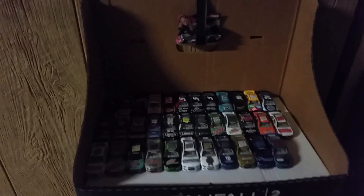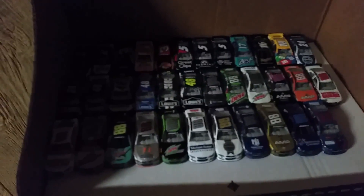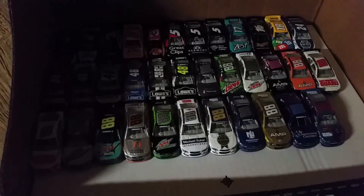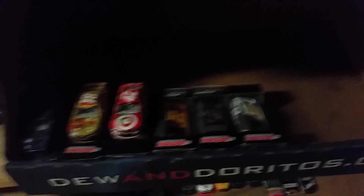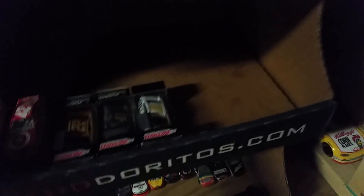The first thing you're going to see is my diecast shelf. The top shelf is diecast I haven't used yet in stop motions. The second shelf is diecast I have used in stop motions. The third shelf is empty — I don't know what I'm going to use that for. The fourth shelf is special diecast like wind diecast, chase diecast, and custom diecast. The last shelf is diecast I won't be using — just stuff I can't use.